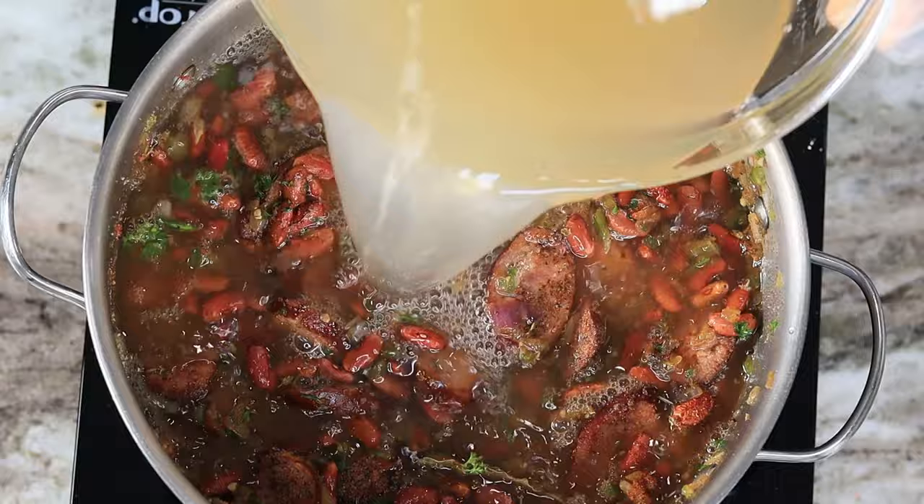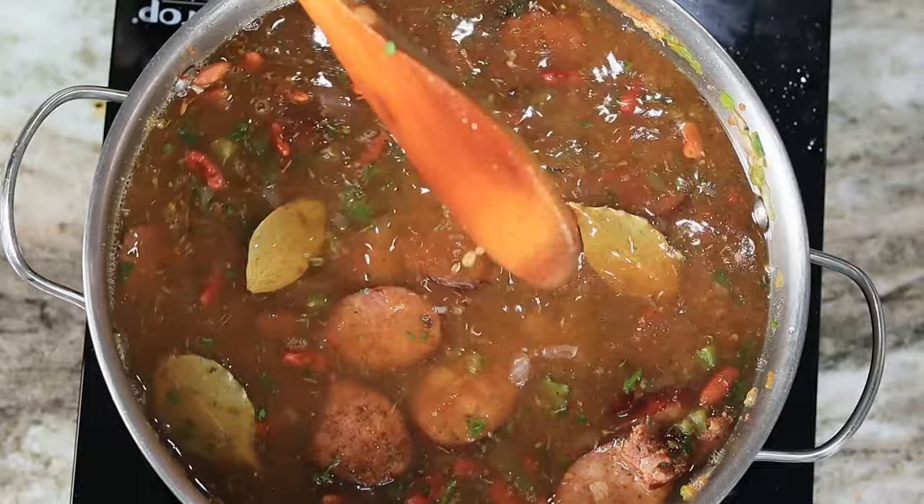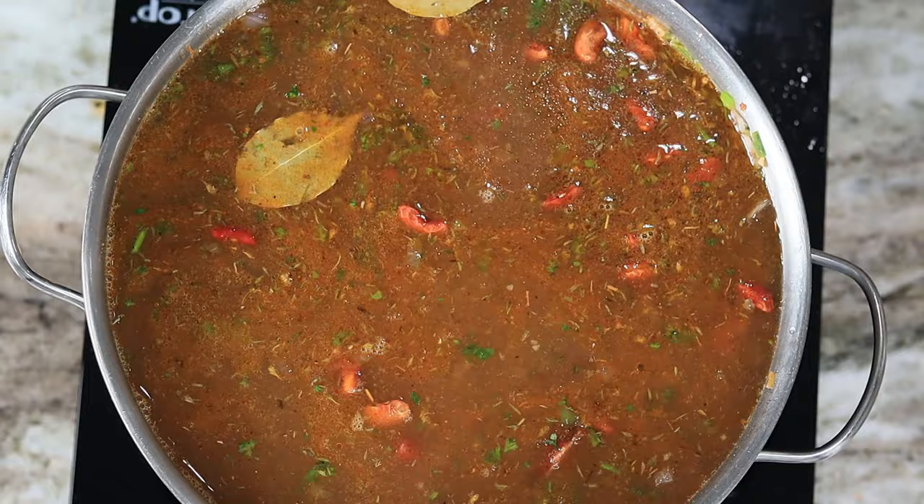I didn't have a full six cups of chicken broth so I ended up adding about two cups of water — that's okay, it's not going to make or break the dish. If you don't have chicken broth you can use water, though the chicken broth will add more flavor. I'm going to stir it all together.